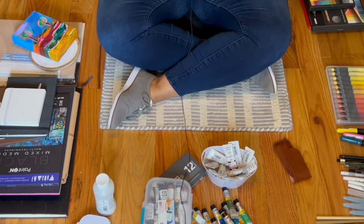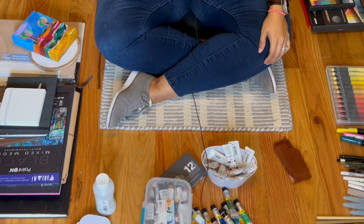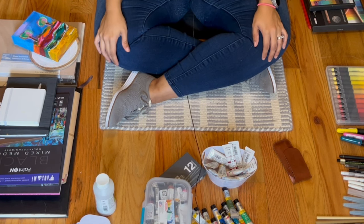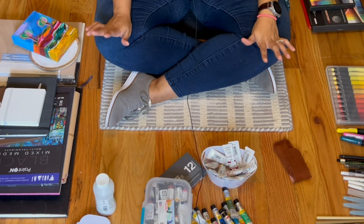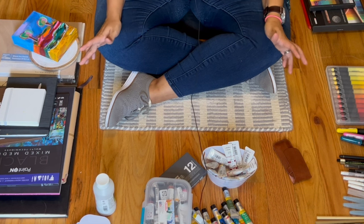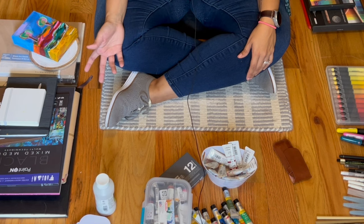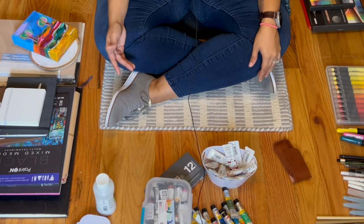We're down here on the floor, and if you know me and you've been watching my videos for a long time, you know that I sit on the floor — not only because it helps with my back pain that I magically acquired at the age of 34, but it's more comfortable. It helps me to be grounded, and it could be the reason that I paint the way I do.